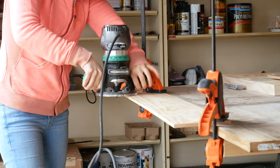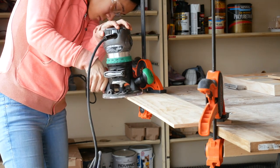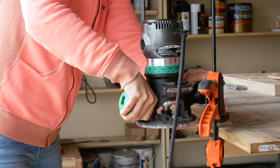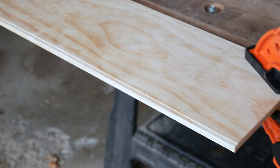This next part is optional, but I wanted to create a rabbet along the length of each board to accommodate the small lip that the frame has compared to the mirror. Cutting this rabbet allows the board to sit nicely against the mirror once it's glued on.